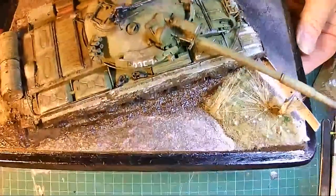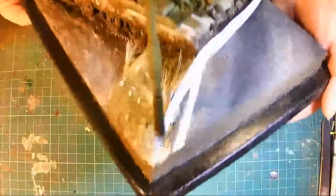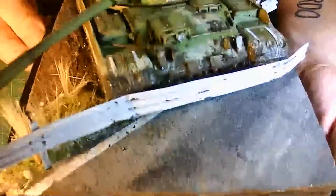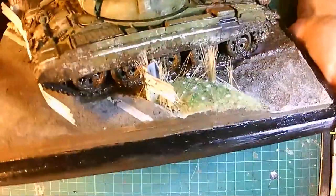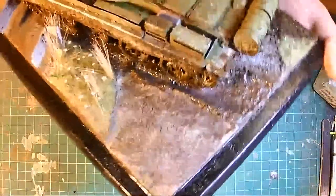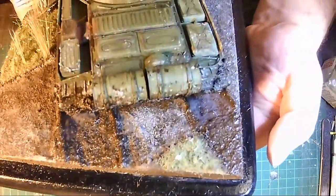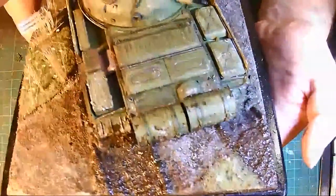I left that to dry, it's all dried now, it's all fixed to the base. I've added the turret, I'm just going to show you what it looks like. You can kind of see the cracked earth effect. You can see the road there and how it looks grubby, and the crash barrier. You can see the flowers there, you can see how it kind of looks like it's going up a bank and it's gone through some mud. You can see the track markings, and the T62 itself looking pretty good.